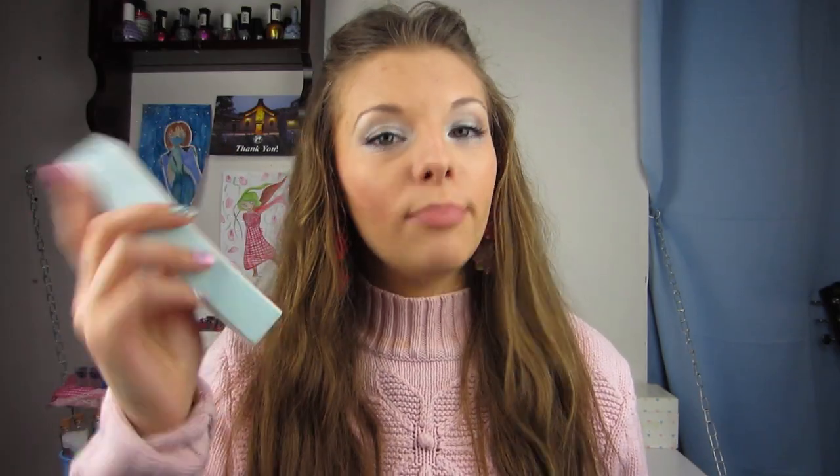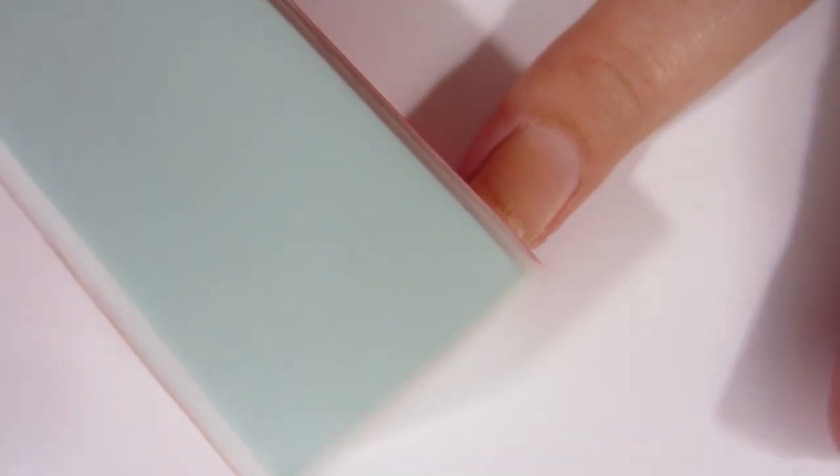Step one is side one on your nail buffing block, which is just a plain old nail file. You can use it to file your nails, but do not forget to only file in one direction because you don't want to damage your nail. It's a really nice soft file.